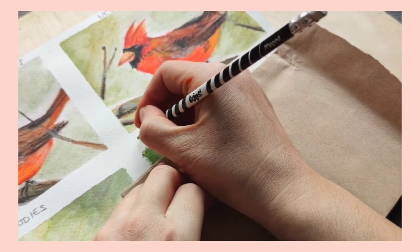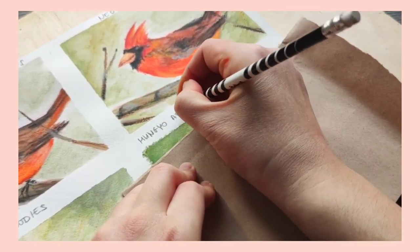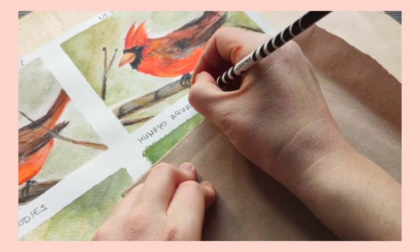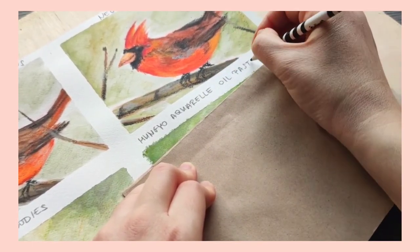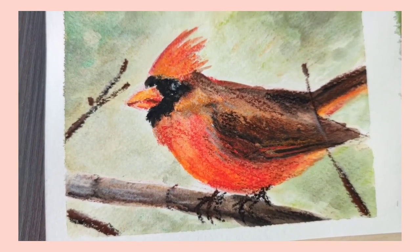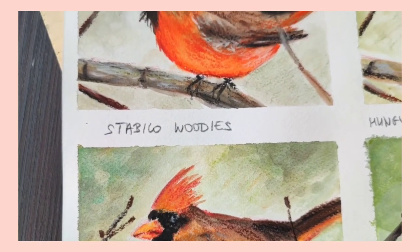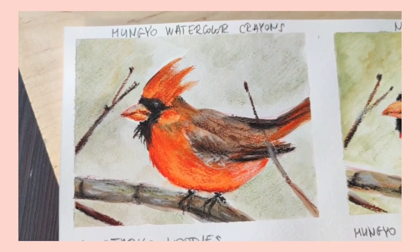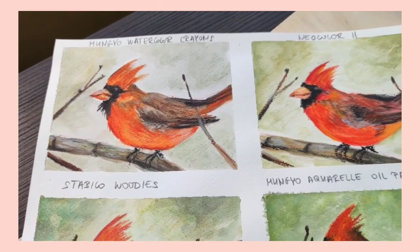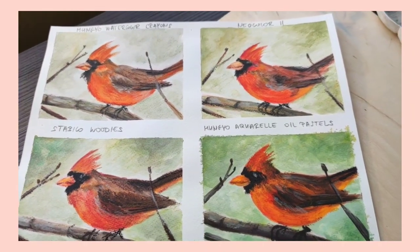Here you can see me labeling all the finished pieces. I've already removed the masking tape and I'm just putting down the names to keep in mind which medium I used for which drawing. Thank you for watching this video. Let me know in the comments which one is your favorite. I hope this video helped you make up your mind which set to choose. See you in my next video, bye bye.